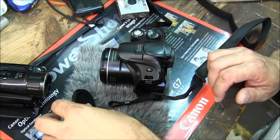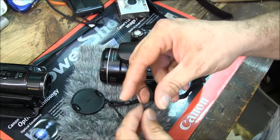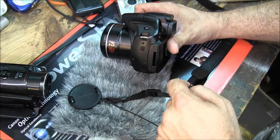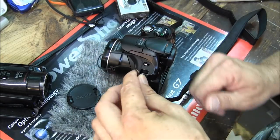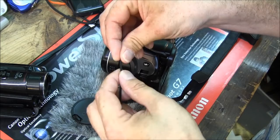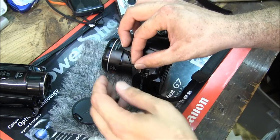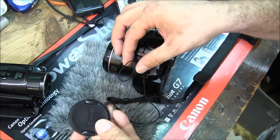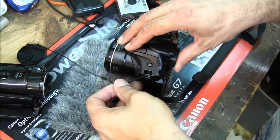If you have an SX40, it came with a lens cap and it came with a lanyard. There are two ways to attach this — I'm going to show you the easiest way. On the side of the camera right here there is a nice little metal bar. All you have to do is take the loop from the lens cap strap, pull it tight, make a little flat piece, tuck it back up so it goes up underneath the bar, take the cap itself, and pull it through.